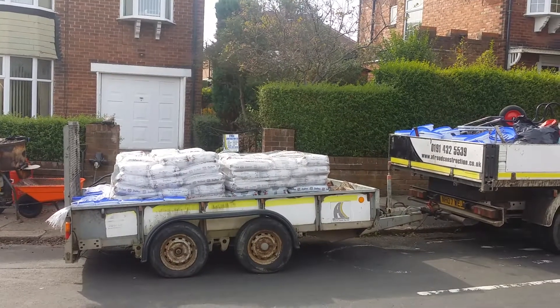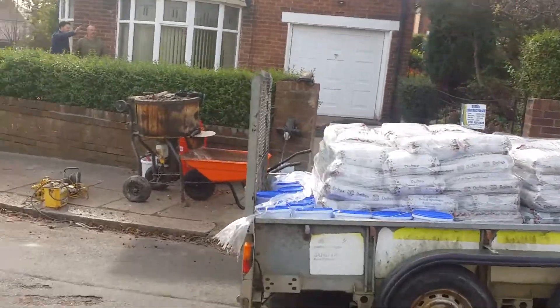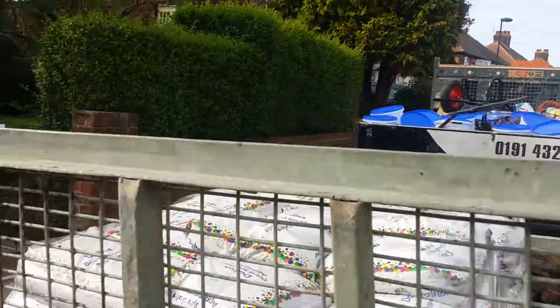Welcome back everyone to A1 Diaries. Today we've got a new driveway that's going to be laid in resin. As you can see, the materials are on the trailer and on the truck.